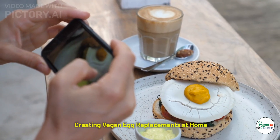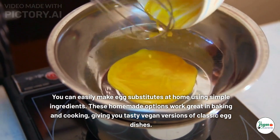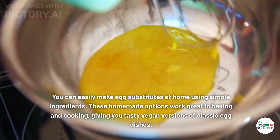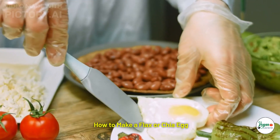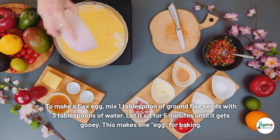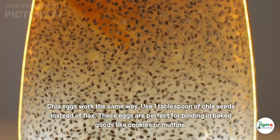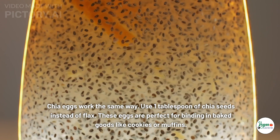Creating vegan egg replacements at home: you can easily make egg substitutes using simple ingredients. To make a flax egg, mix one tablespoon of ground flax seeds with three tablespoons of water and let it sit for five minutes until it gets gooey — this makes one egg for baking. Chia eggs work the same way; use one tablespoon of chia seeds instead of flax. These eggs are perfect for binding in baked goods like cookies or muffins.